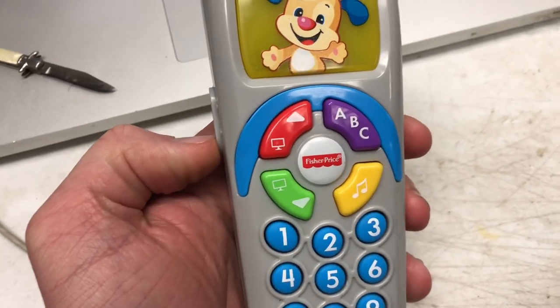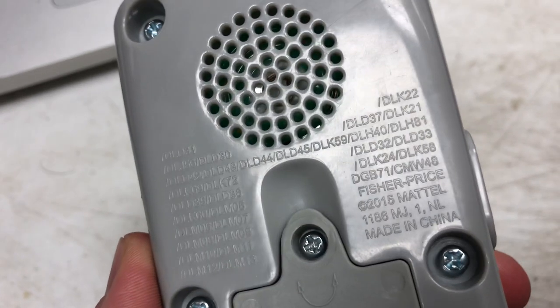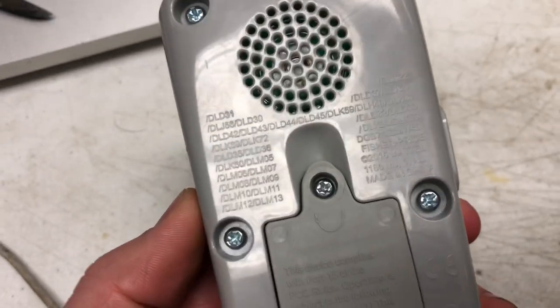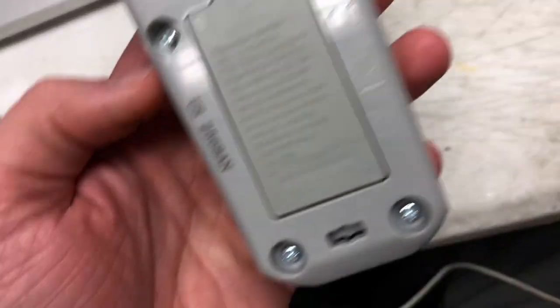This is a Fisher Price kid's cell phone toy. Here are the model numbers, but the way I looked it up was I just searched DLD31. I don't know why there are so many, but there are. It takes two — I believe — double-A batteries.